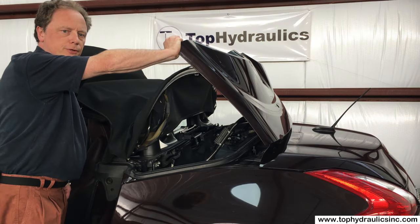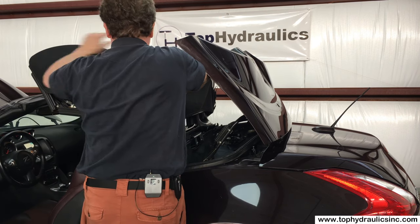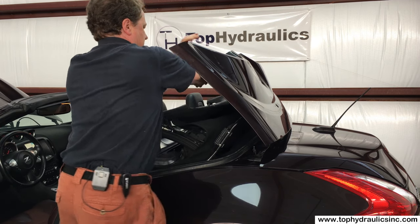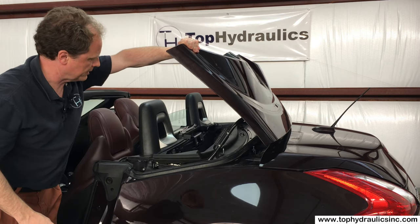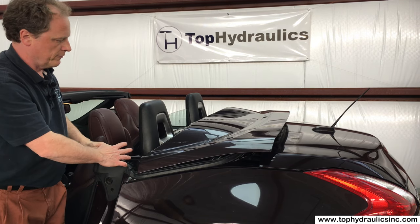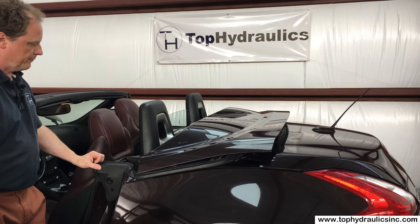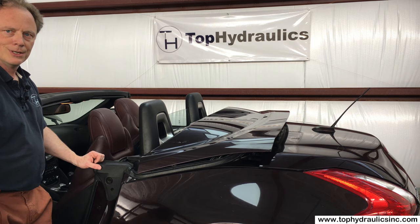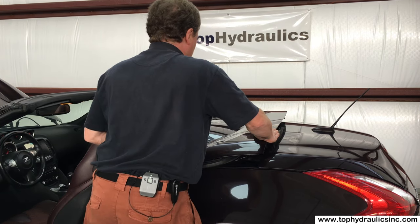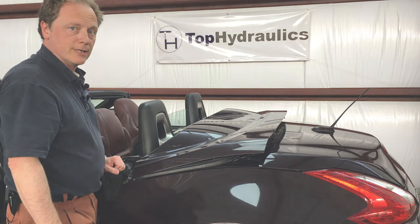Just for completeness, I'll show you how to fully retract the top — not that you really need to do that. You simply let it fall down there and close the cover. Push the cover forward and push it down in the rear. And there you have a semi-operational open top. It just isn't advisable to drive the car fast when the top isn't fully latched.